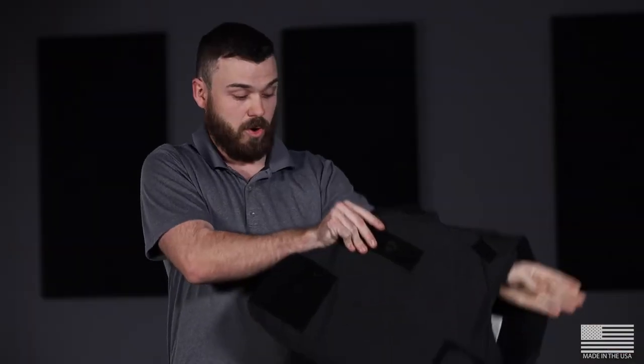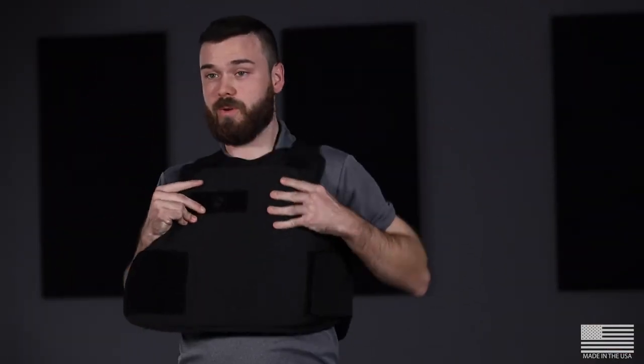What this does is allow me, if I'm in a quick situation or if it's just everyday use, to simply throw my arm through, pull it over my head, grab the one velcro, slap it on, and then I don't have to mess with any of the other velcro straps.